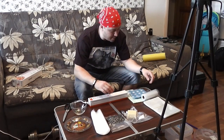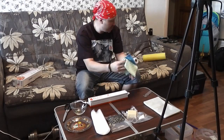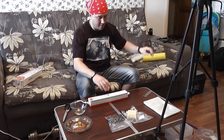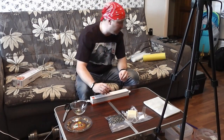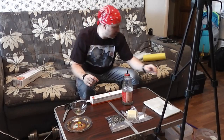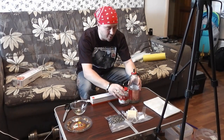Убираем все ненужное, что нам сейчас здесь не пригодится. Я убираю мешки, потому что они уже не пригодятся. И расскажу вам еще о некоторых свойствах этого вакууматора. Сейчас я буду на стол выставлять емкости, с которыми может работать этот вакууматор.